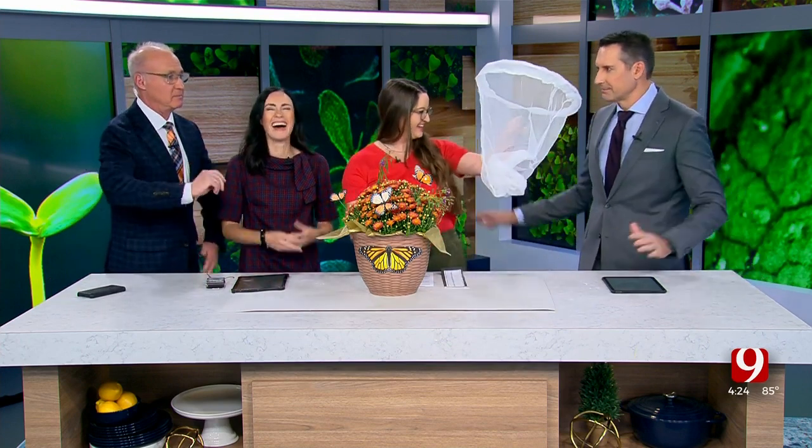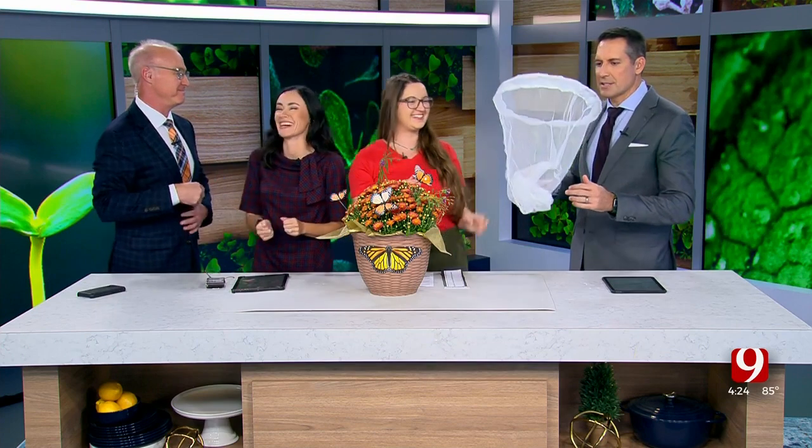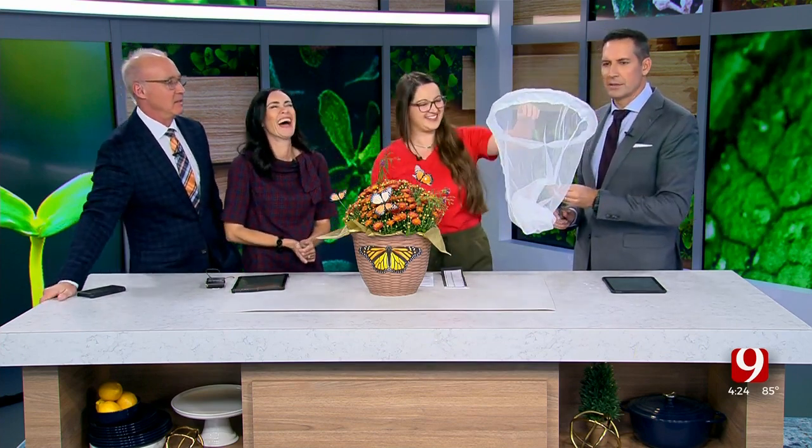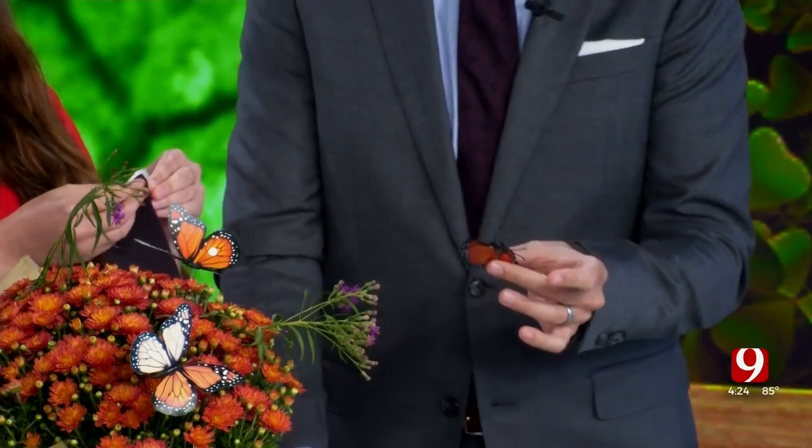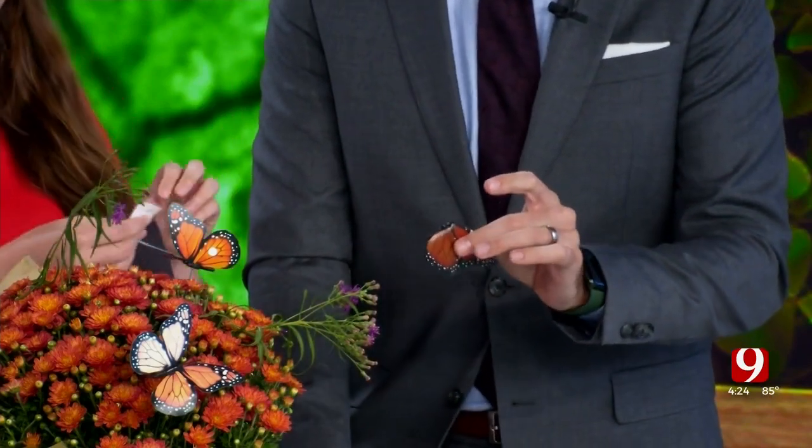So first you have to catch a monarch to tag a monarch. Once you catch it, you have to be really careful with them — very gentle, they're fragile. You take the monarch out of the net and hold it just like this, with just a light touch.